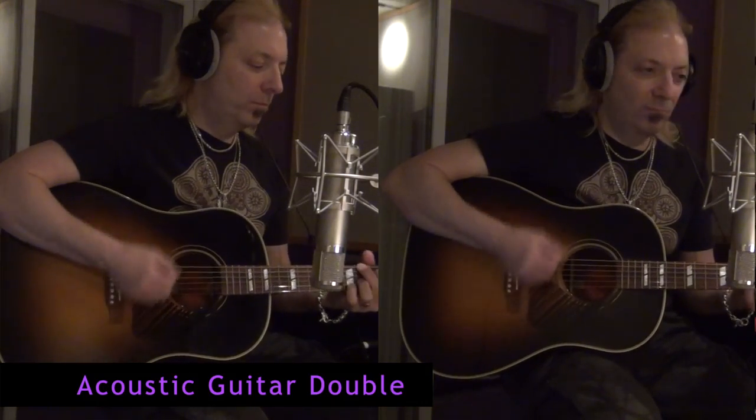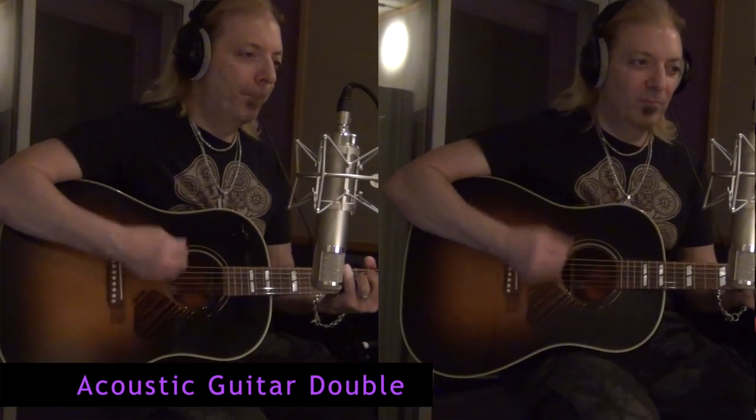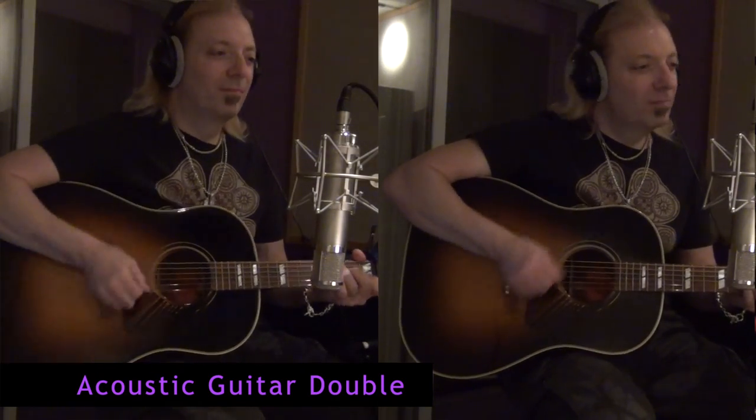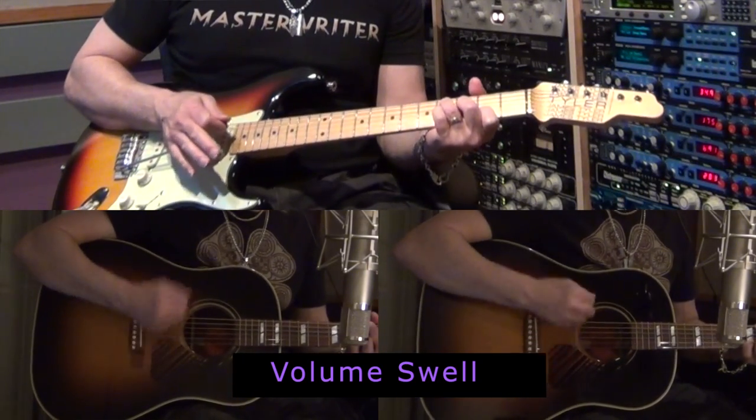We start out with a nice acoustic that's doubled, giving some space. In the second half of the verse, we added a volume swell guitar emulating a pedal steel for a little ambience.